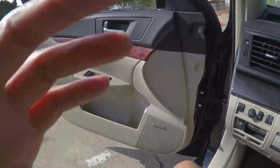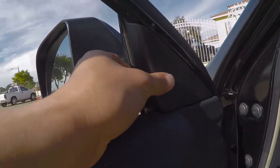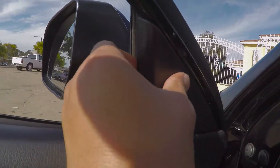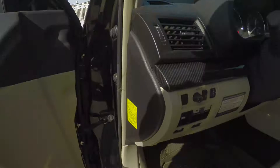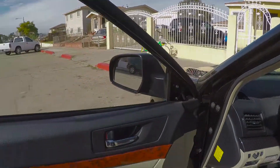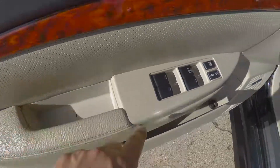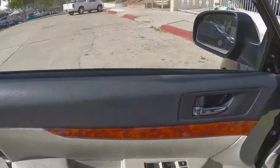So yeah, let's get to work on this panel here. I think this just pops off. Alright, the next piece has to be popped off, and there's one in here, a little thing that has to be popped off.